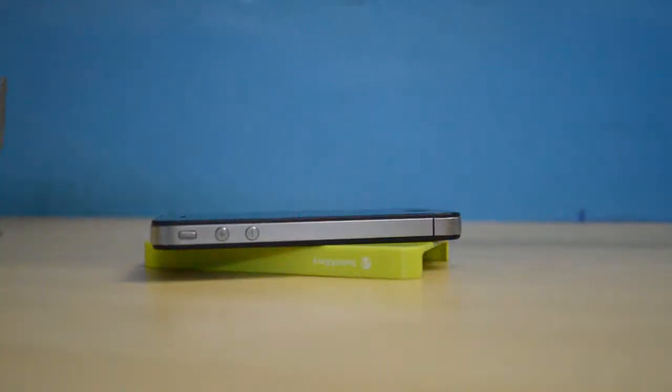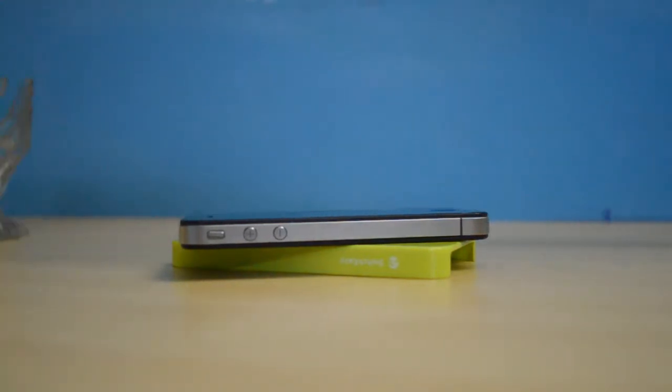The case itself is actually pretty thin — it's made up of 1.5mm thin polycarbonate and gives your phone 360-degree protection.